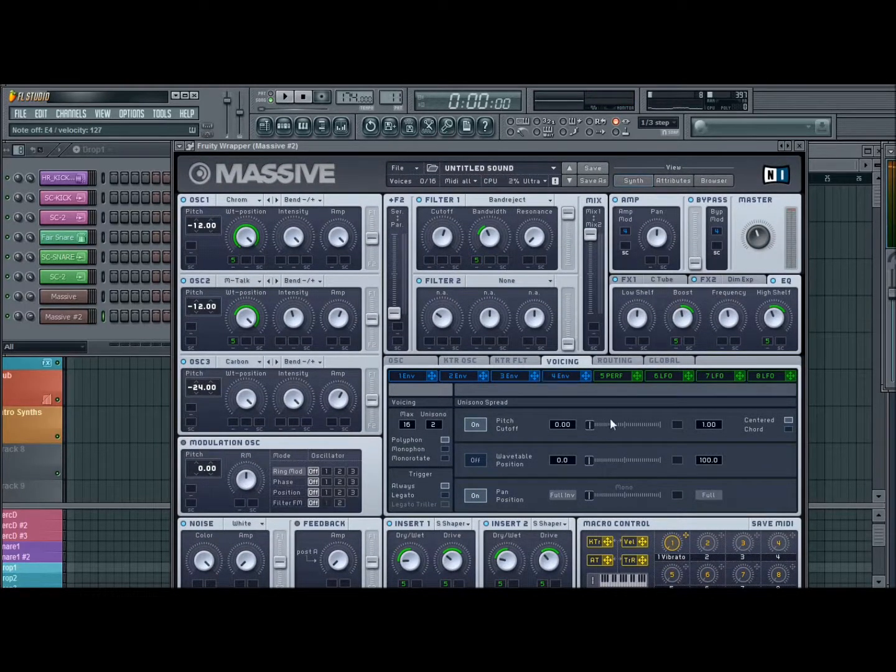Then you can change whatever you want — if you want to make it more almost reverb-y with this patch, try moving your pitch cutoff valve right here.